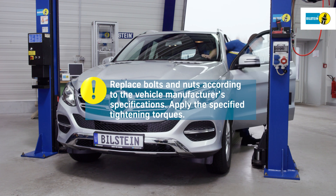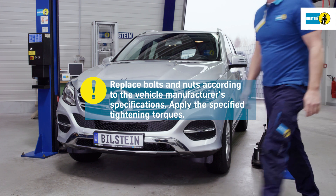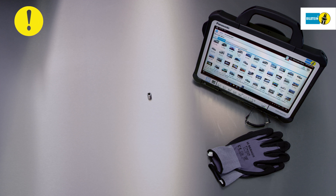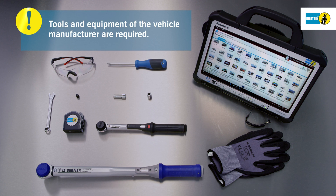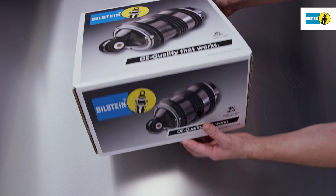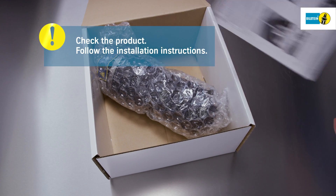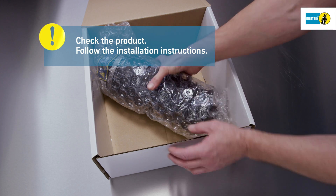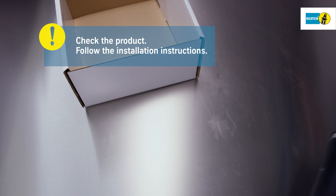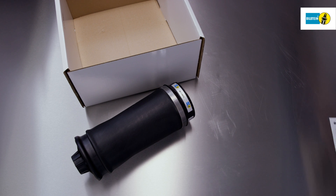It is imperative to follow the vehicle manufacturer's instructions, e.g., regarding the replacement of screws and self-locking nuts, as well as the required tightening torques. When replacing air springs, be sure to use the tools and equipment provided by the vehicle manufacturer. Check the proper orientation of the new air springs prior to installation. Take the air spring out of the packaging and make sure it is not twisted or damaged and the rolling fold is preserved. Please follow the installation instructions included.